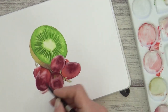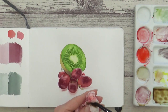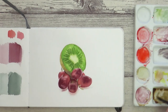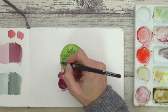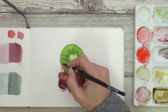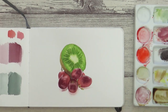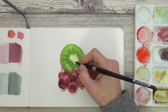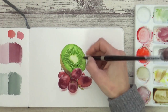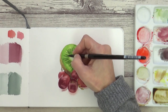I also add the suggestion of some shadow underneath the grapes, before mixing together some more Perylene Violet with sap green. With this colour, I can layer over some texture to the kiwi skin using a dry brush and a stippling motion. For those all-important black seeds, I use a more concentrated Perylene Violet and Perylene Green mix and paint them onto dry paper using the very tip of my brush.